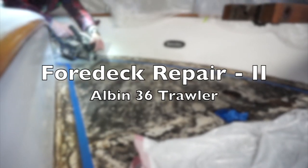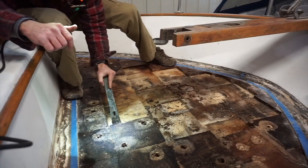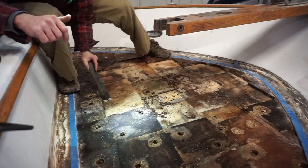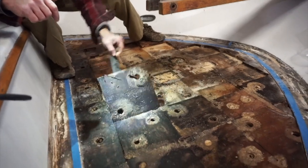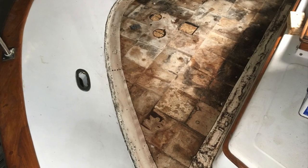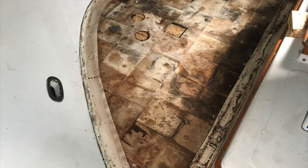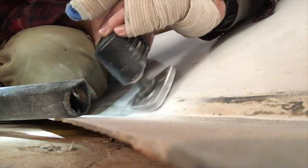I'm a little bit behind in the videos. This one documents the remainder of the foredeck repair and picks up where the last one left off — with cutting off the skin, pulling out the old wet core that was inside, and then prepping the area for new core and new glass.